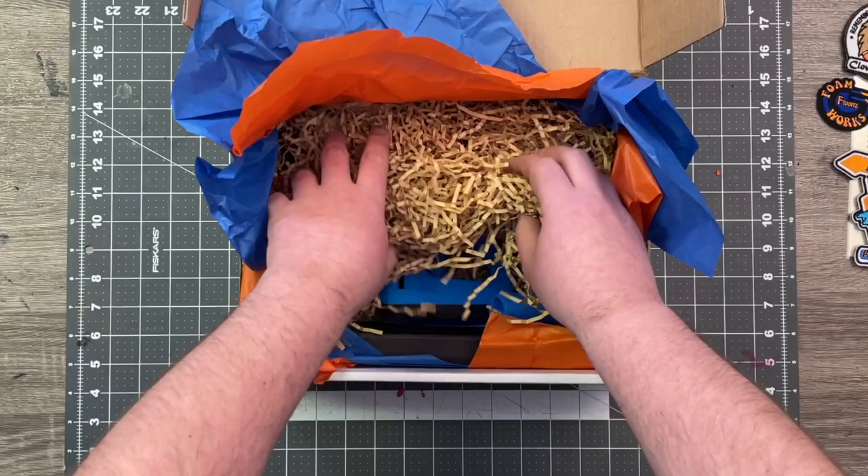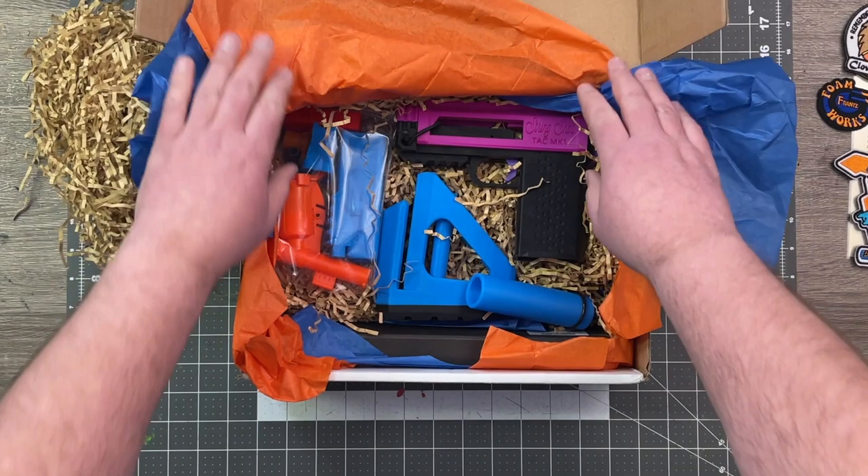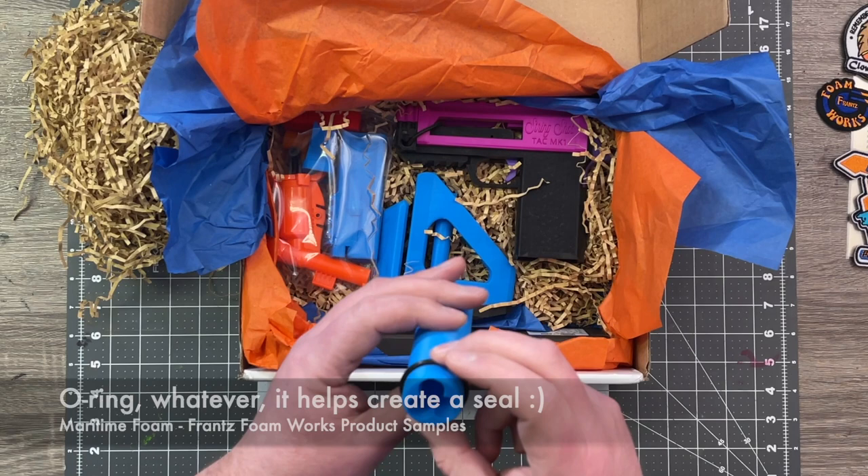And we have some hardware for later. Let's get into the package. Wow, I'm so excited right away. I recognize this right away — this is a shell meant to be used with the Double Crusher. I can tell by this seal up here. So I'm excited to try that out.